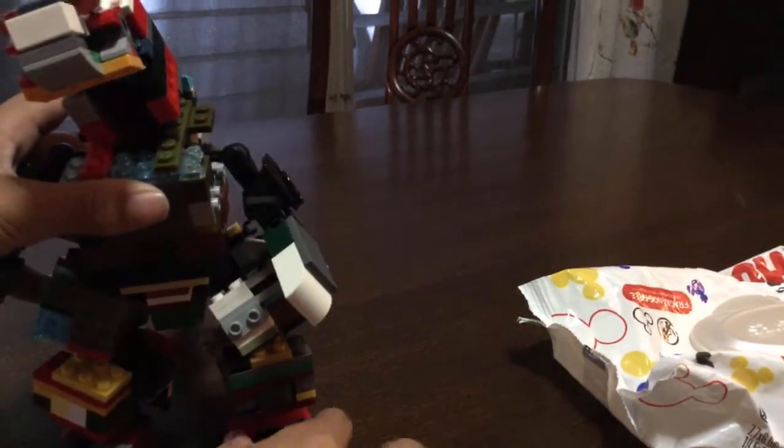And there we go, guys — this is the world's biggest 2014 Godzilla. Actually, it's not 2014. What is it then? It's a new movie.